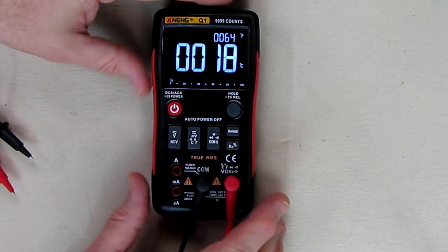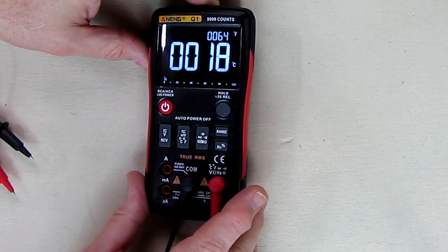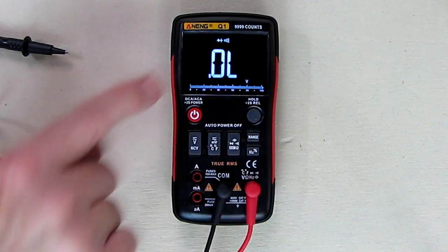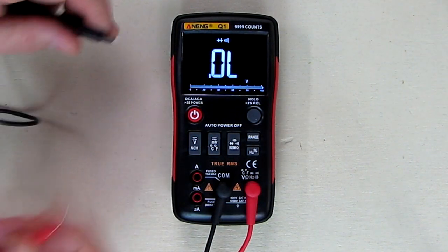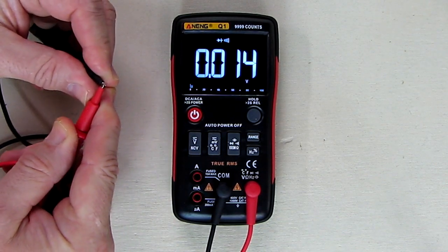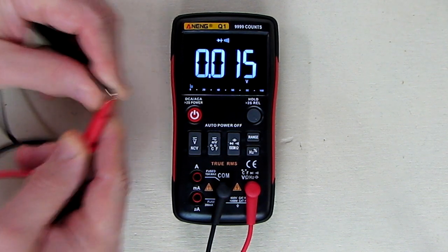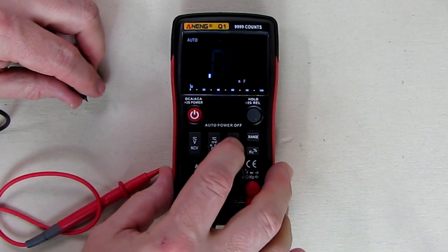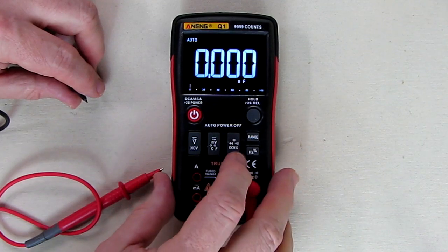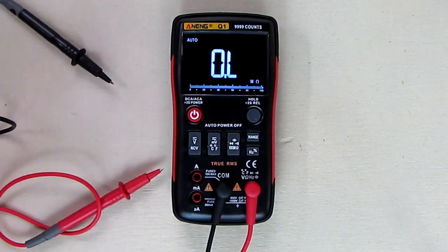Let's first test out the resistance — the ohms. You can see it cycles through: one setting has the little diode symbol and the little audio indicator for continuity, which gives you resistance on auto and a beep for continuity. Hit it again and it goes into auto nanofarads, giving you a capacitor reading. Hit it again and it's back to resistance.